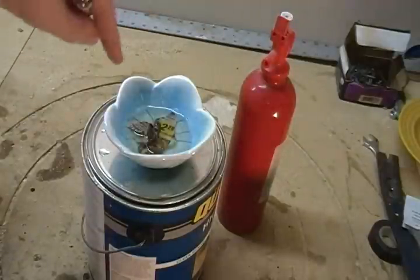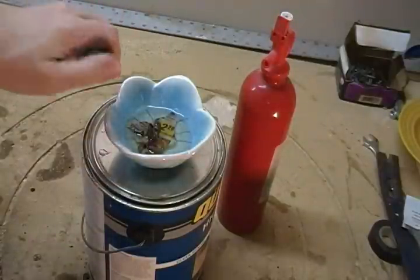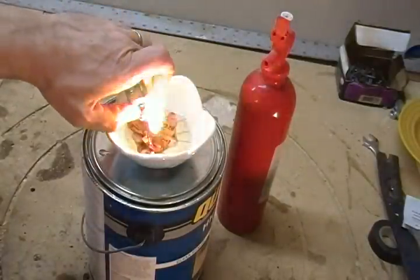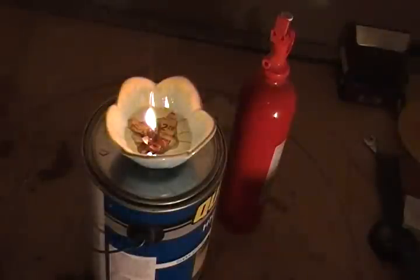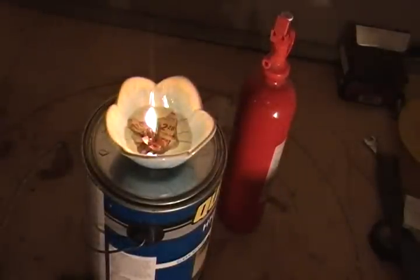You notice I have my fire extinguisher. Never ever leave an oil lamp or candle unattended. You light it, and it lights up into an emergency oil lamp that you made from stuff that most people have in their house in less than a minute. And it burns for a very, very long time this way.